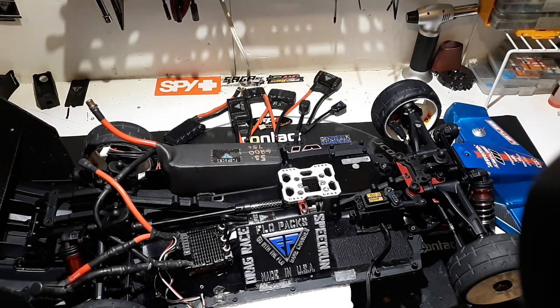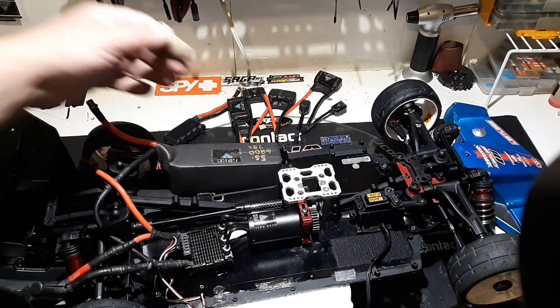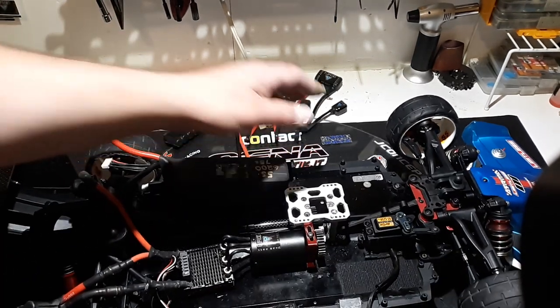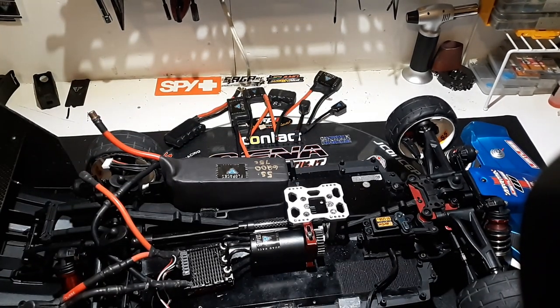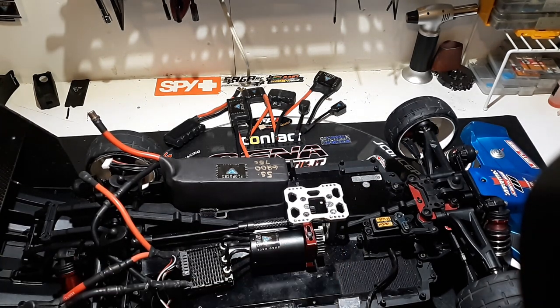So the new motors are here. They're 10th scale. I heard a lot of people when I unveiled them the other night saying they're going to put them in 8th scale cars — and that's on you. Once you own the motor, it's your motor. They are 6 and 8S rated. I decided to throw it in the Limitless with pretty good gearing — pretty big gearing on a Mamba Monster 2.